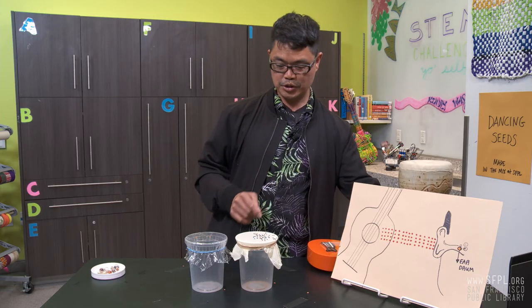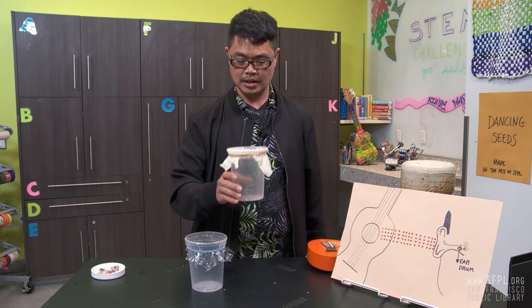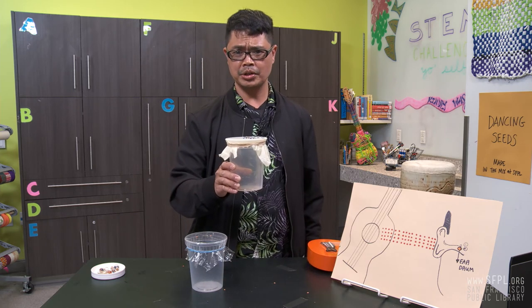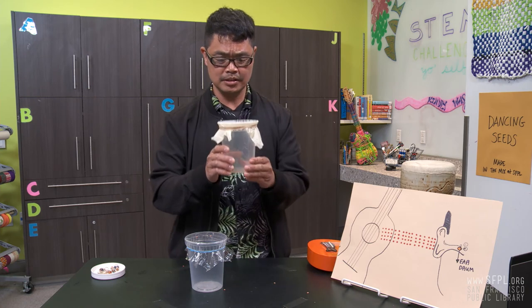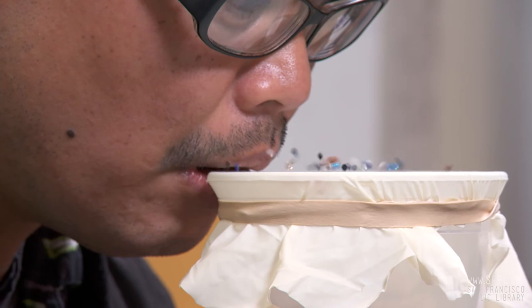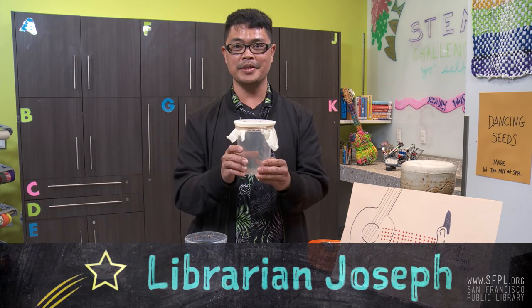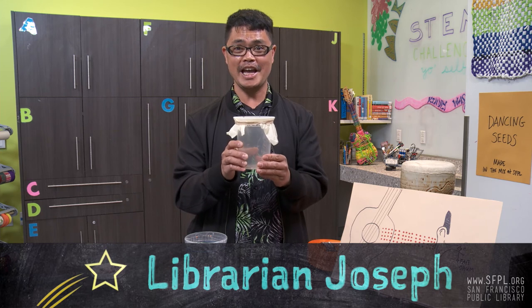Now if you don't have an instrument, try humming inside the drum and make sure not to blow the seeds. Try this fun experiment at home. Thank you, and back to Ileana.